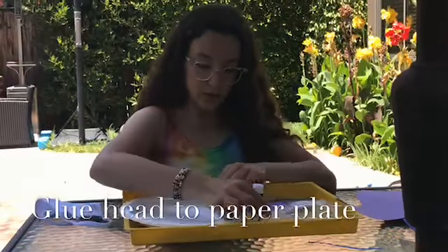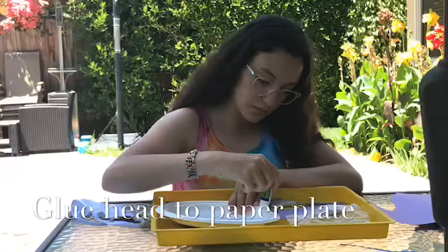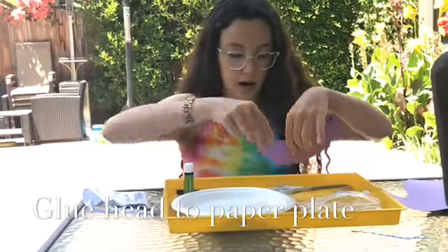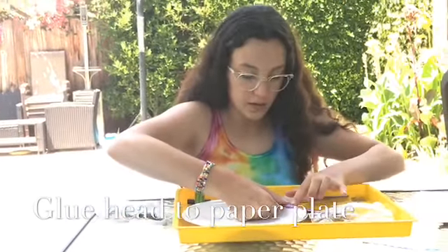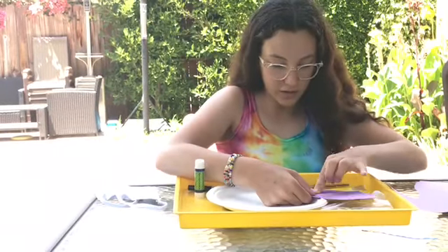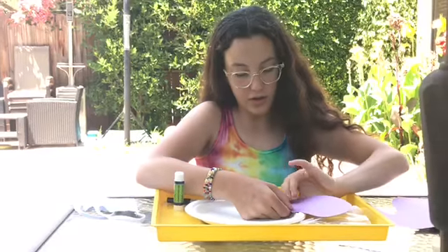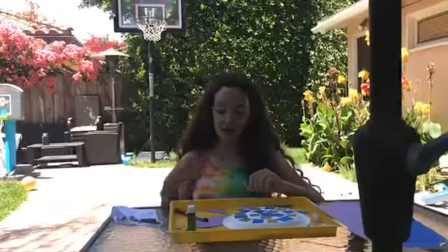I'm going to put some glue on the side of my plate so you can look and judge where you want your snail to look like. Now with our extra construction paper we're going to make the antenna pieces of our snail.